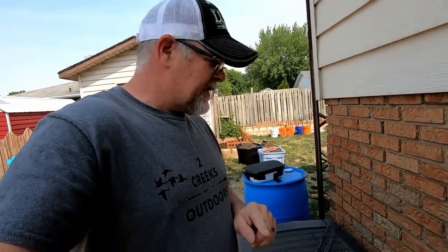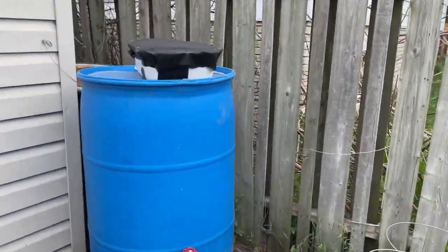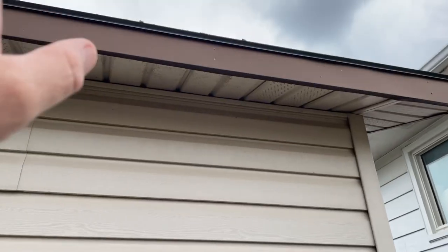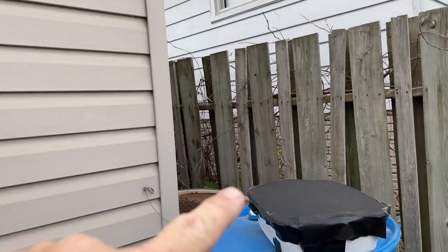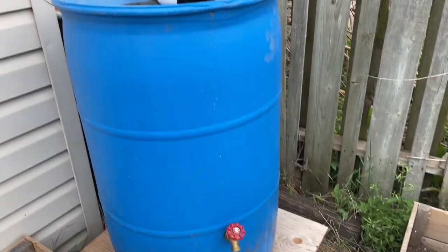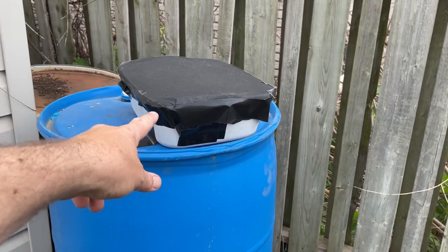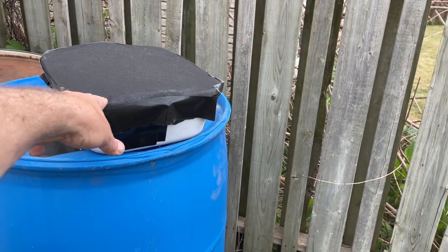The reason I'm doing this now is because it hasn't rained in about three weeks, and if it does decide it wants to rain this year I want to be ready for it. This is going to be the final resting place for the barrel. Once I get the roof done, the eave trough will run down into here. I'll just pick it up on the bottom.